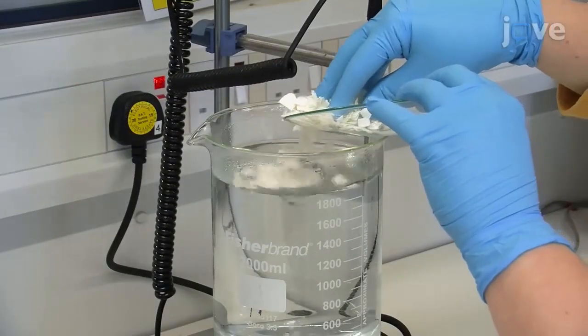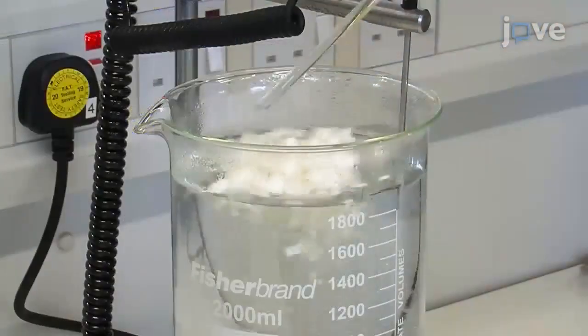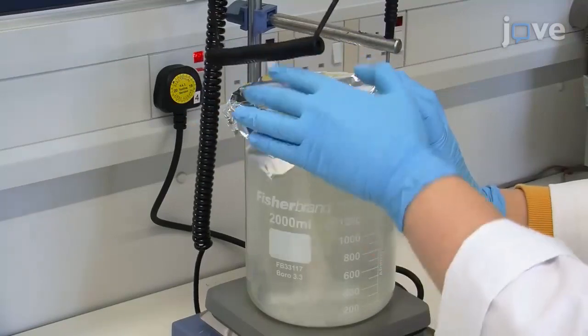Once the solution starts to boil again, add the cut pieces of the silk cocoons to the solution. Ensure that all the silk is submerged and heat the solution with constant stirring for 90 minutes. Cover the beaker with aluminum foil.